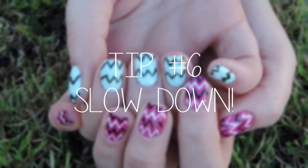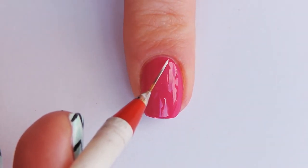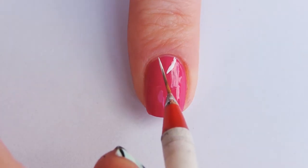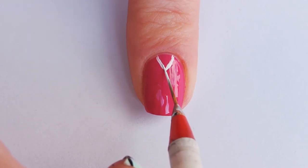Tip number six is slow down. Slow and steady wins the race with this. The slower you go, the more control you have over your brush — it makes everything ten times easier. Try not to do nail art on a time constraint because you're just going to rush and it's going to look bad. So slow down, take your time — it'll look better that way.